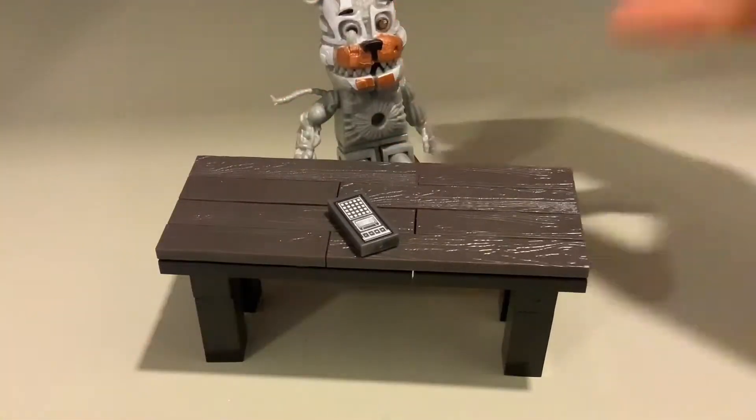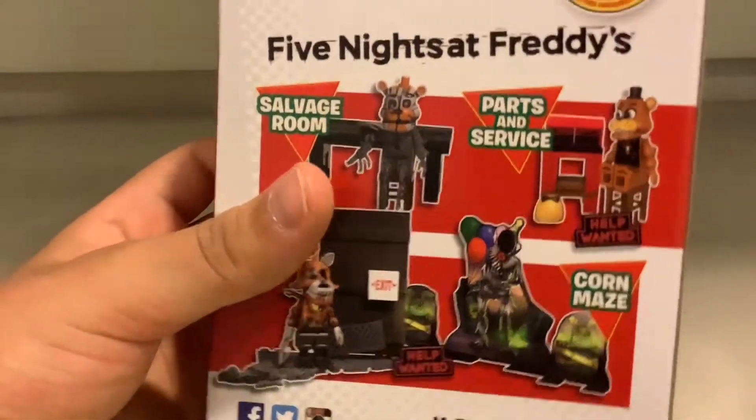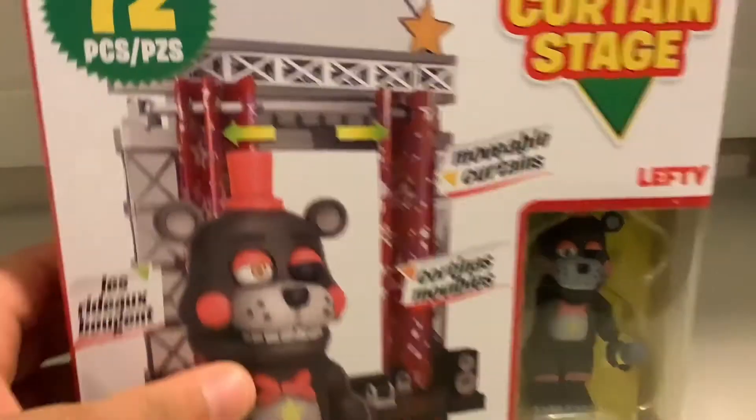Next up, Lefty. Oh yeah guys, I forgot to show you the box. There's the box, here's the back. It's really cool. So now it's time for Lefty. Here's Lefty - I really like this, it really looks cool. Here's the back.